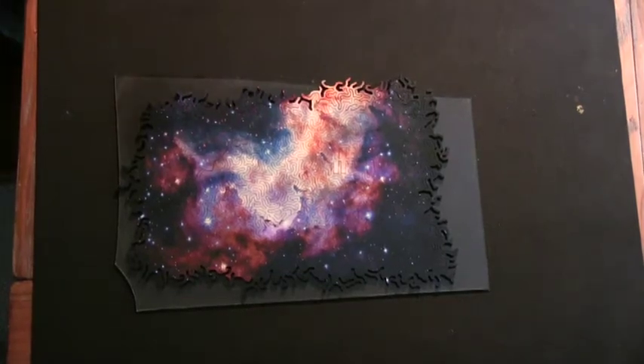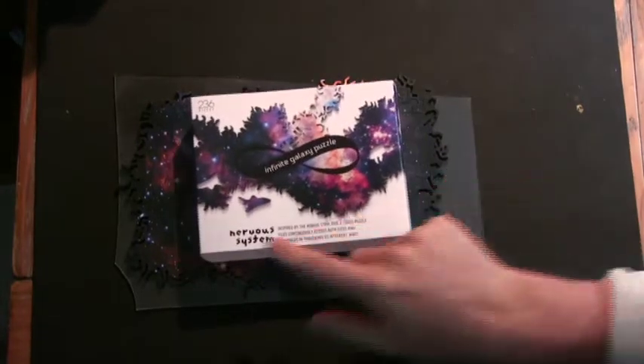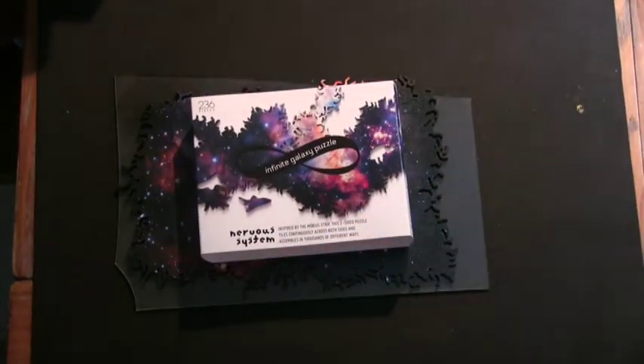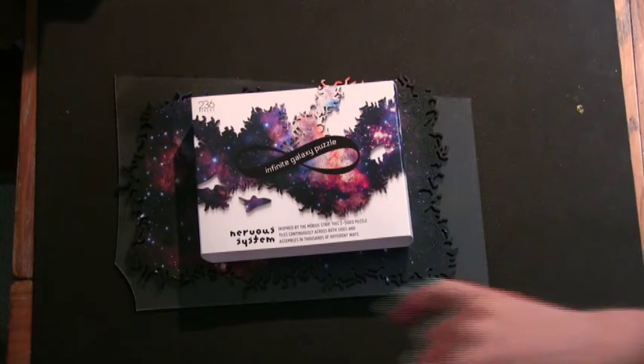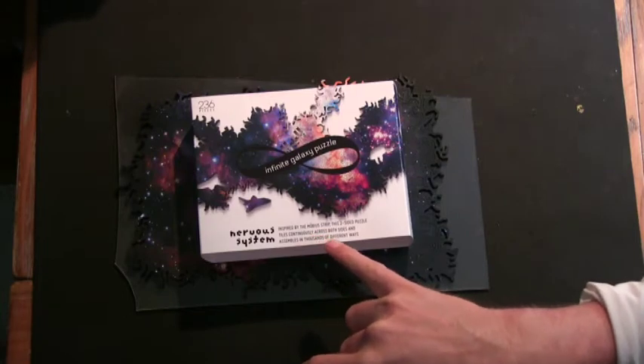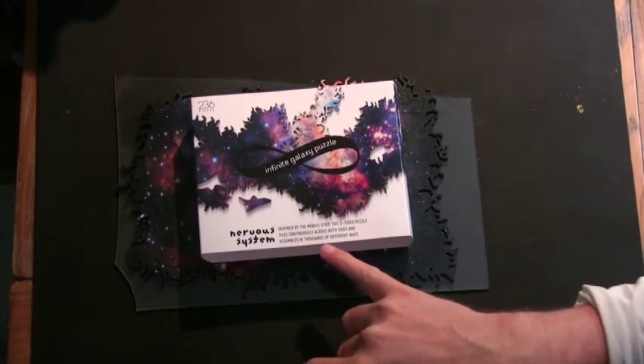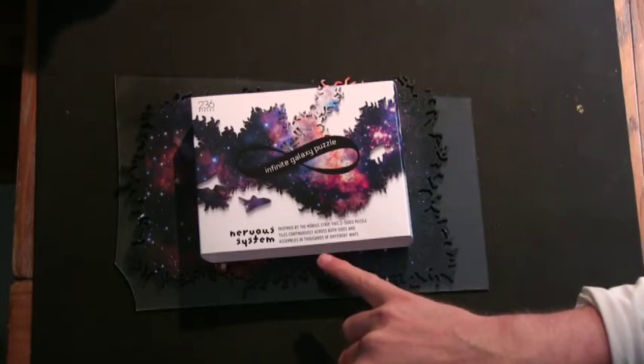Here we have the Infinity Galaxy puzzle made by Nervous System. It says: inspired by the Mobius strip, this two-sided puzzle tiles continuously across both sides and assembles in thousands of different ways.